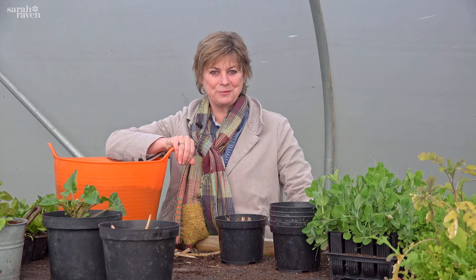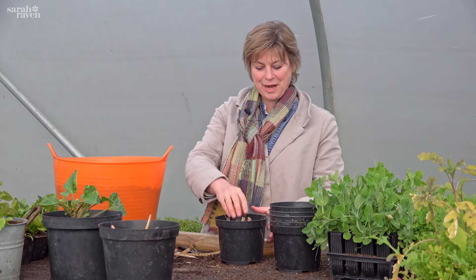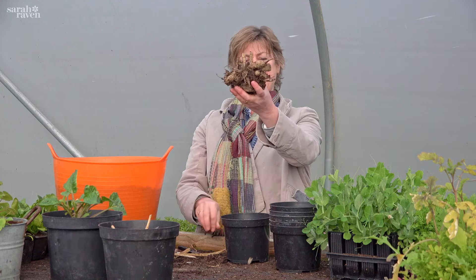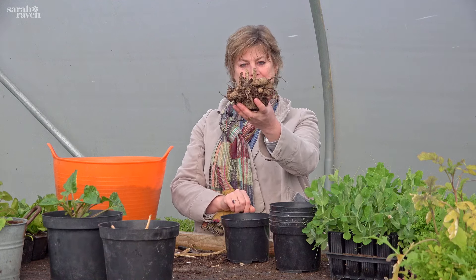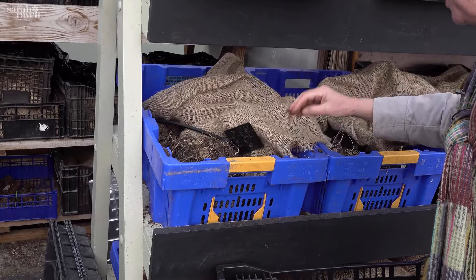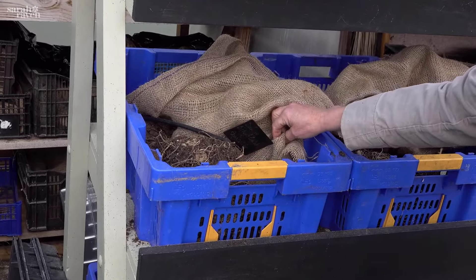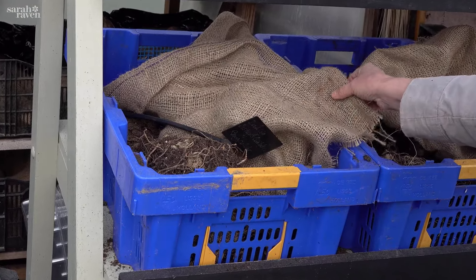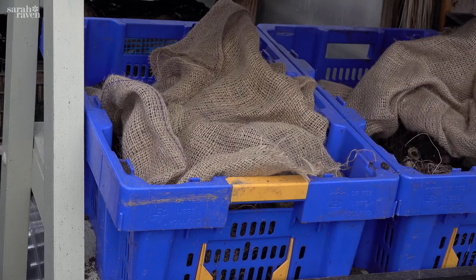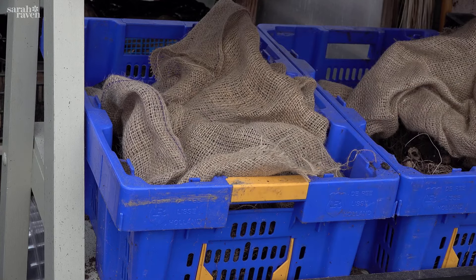I'm going to plant dahlia tubers this morning - it's a lovely job for a March or April morning. Here I've got one that we stored from last year, and this is how we store our dahlias through the winter. Most of them we don't lift - we leave them in the garden - but the ones in pots have to get lifted and they get put into crates covered with hessian like that.